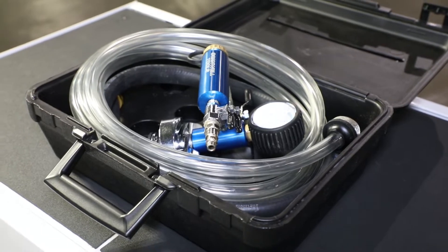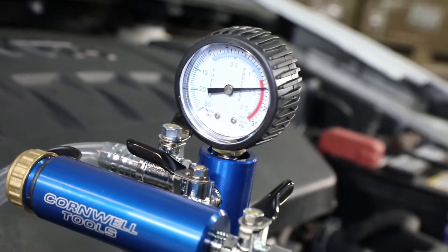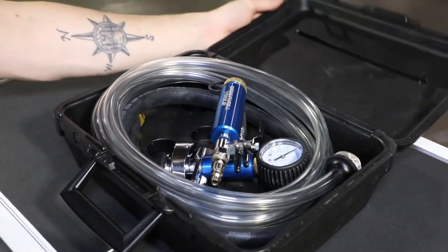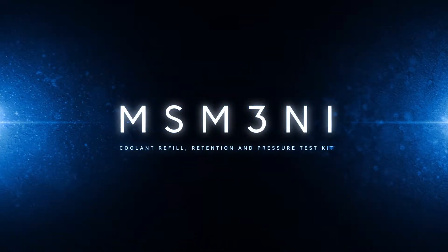It includes the intake hose, dual function pressure vacuum gauge with protective boot, and storage case. Available from your local Cornwell dealer today.